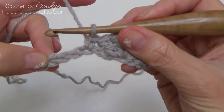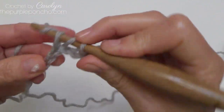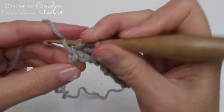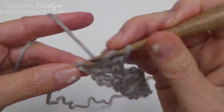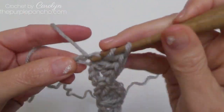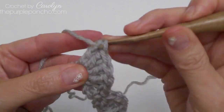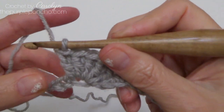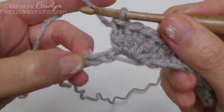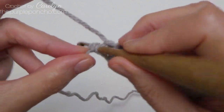Skip over two chains, and in that third chain place five double crochet — one, two, three, four, and five — again placing them all into that same stitch. Skipping two chain stitches brings us to our last stitch; place a single crochet in the last stitch.